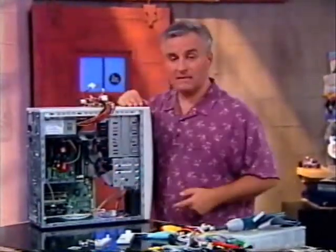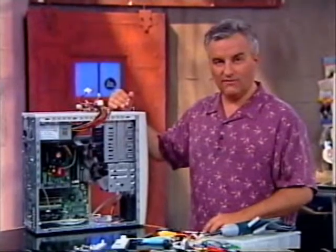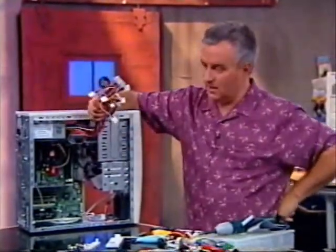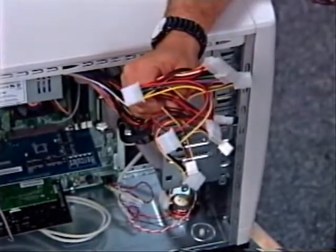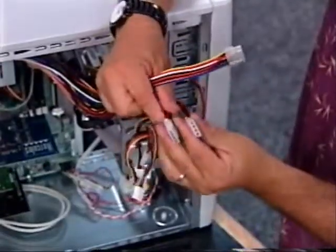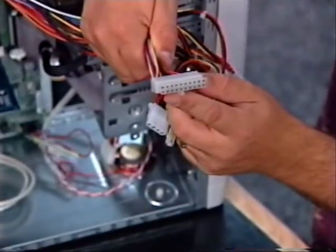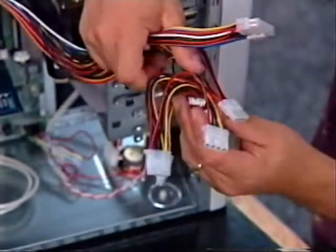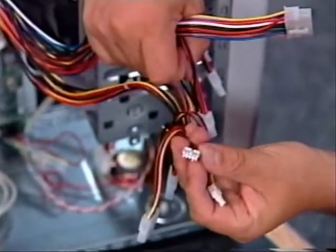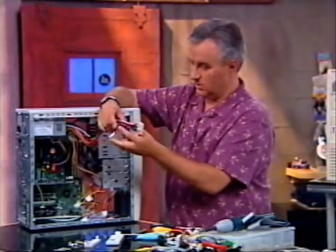Now I'm ready to put my power cables on. These are all the power cables that come out of the power supply, and there are really three different kinds. Most of them look like this — these are the ones that are going to hook up to the hard drive and the CDs. There should be one that looks different — that's the power supply cable that goes to the motherboard. And then there'll be one or two smaller ones — these are for the floppy drives.